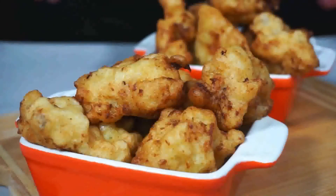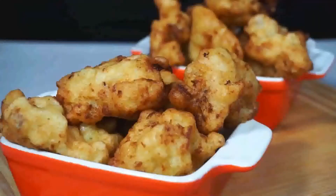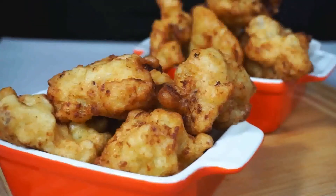Ecco qua le mie buonissime frittelle con il cavolfiore e le acciughe — sono pronte, sono belle profumate, morbide e croccanti. Mi raccomando: il sale va messo sempre alla fine, perché se no la pastella tende a diventare molle.